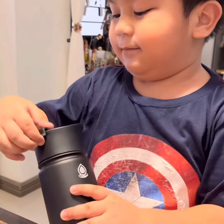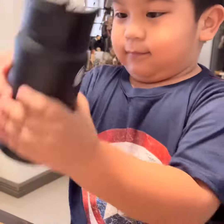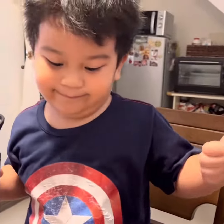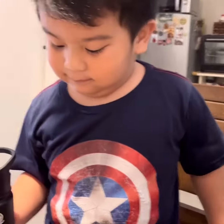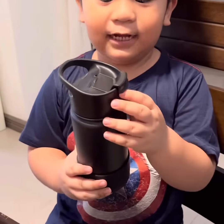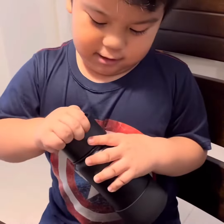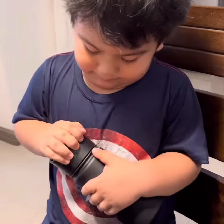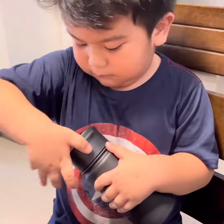Thank you, Mommy and Daddy. Mommy, Daddy, thank you for my aqua flask. Let's put water, Daddy and Mommy. Bye-bye. All right. Thank you.